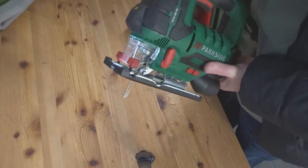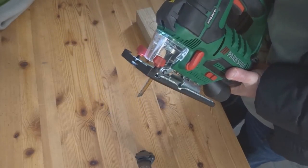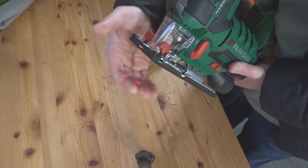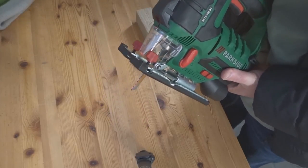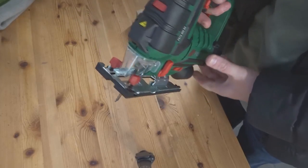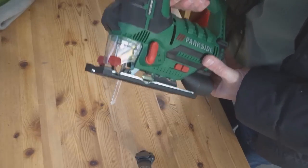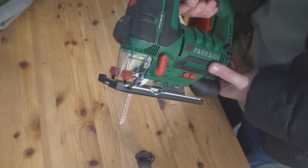You have the option of using a light to highlight what you're cutting, you can turn it off, and you can have a laser as well, or neither. I'll just show you the speed — it's set on number one. And then all the way up to six.